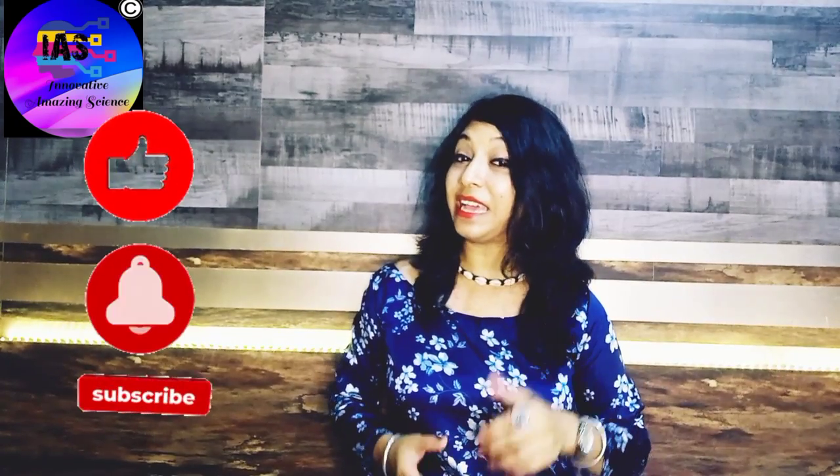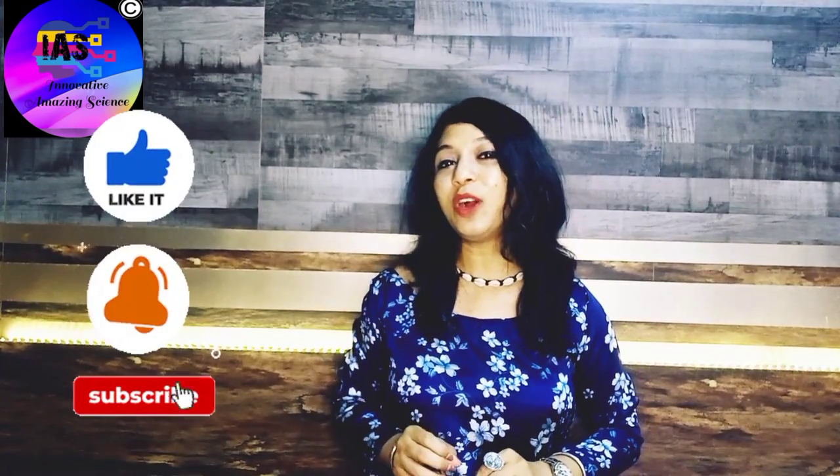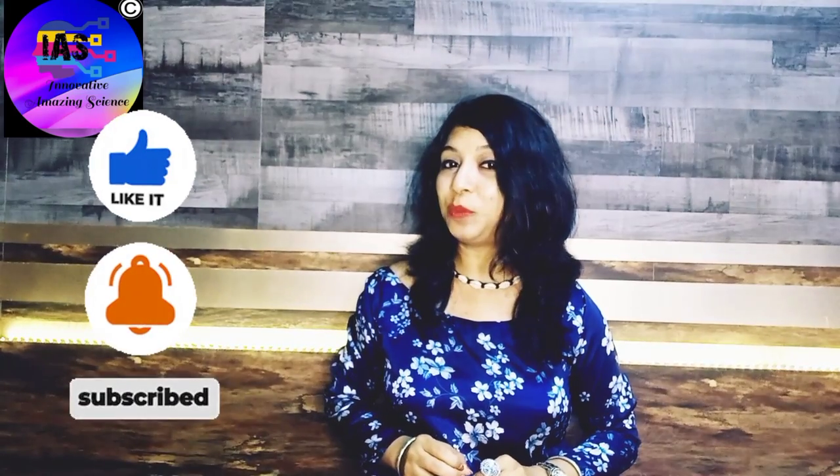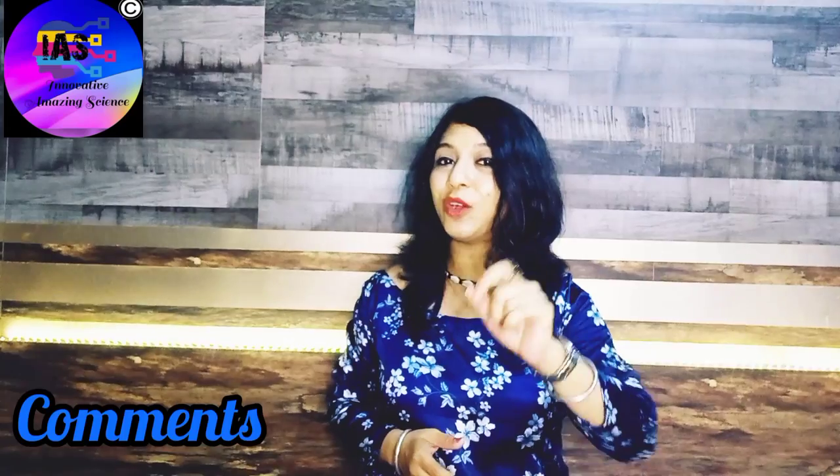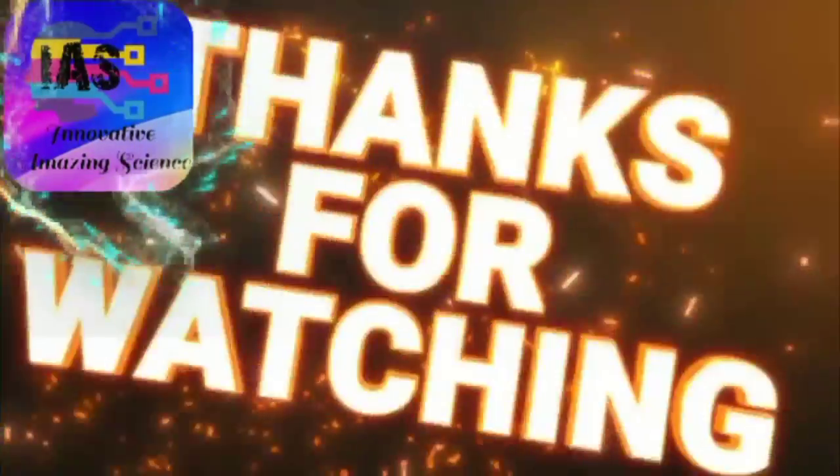You all can also try to make this DIY at home. If you enjoyed this activity, do give it a like. And if you want to share any of your DIY projects with everyone, do put it in the comment section so that I can share your DIY with everyone. Till then, take care. Bye-bye!